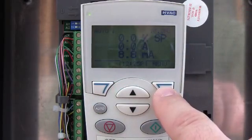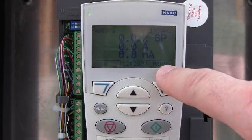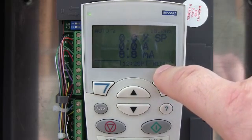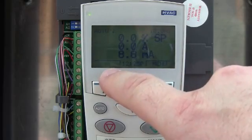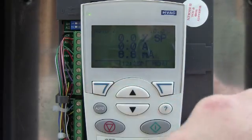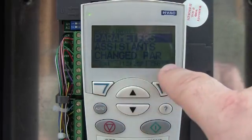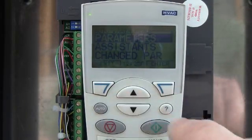These two buttons right here are soft keys. Soft keys work with whatever is written directly above that key. Right now it says menu. This one doesn't have anything written, so it has no function right now. This one will pull up your menus. Right now this says exit and this says enter, so that's what these two buttons will do.